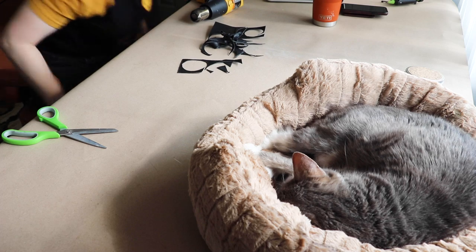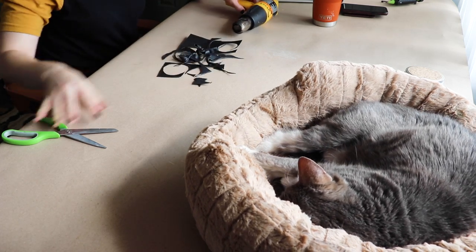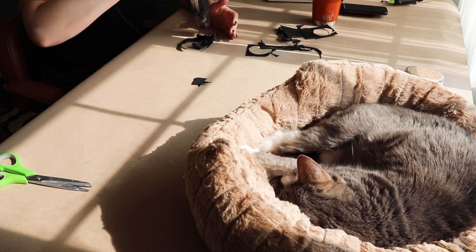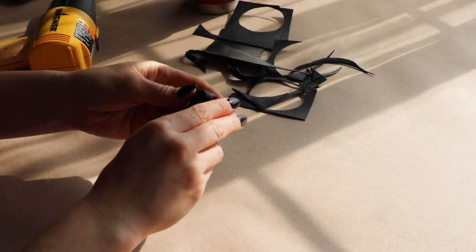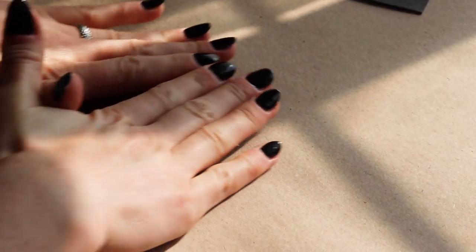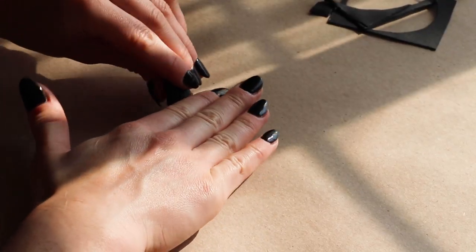The first creature I'm making is a snail. I'm taking some Lumens Workshop warbler scraps that were left over from my last project and warming them with my heat gun. Then I can use my hands to roll the warbler into a slug shape — this will be the snail's body.